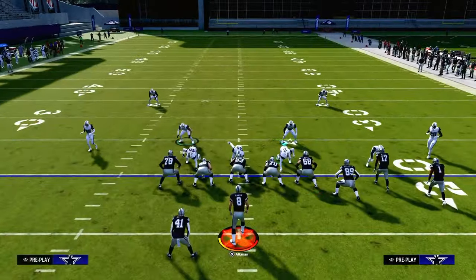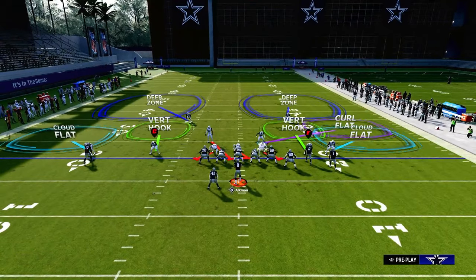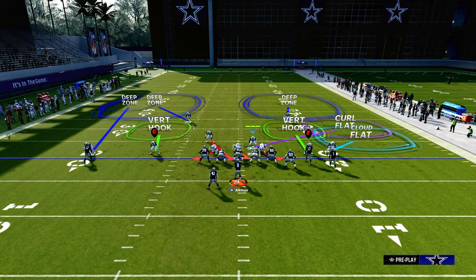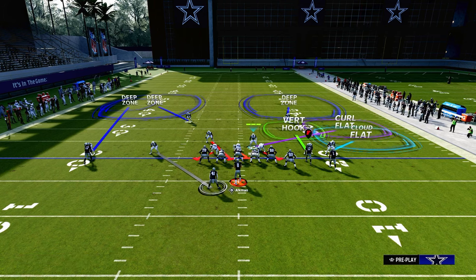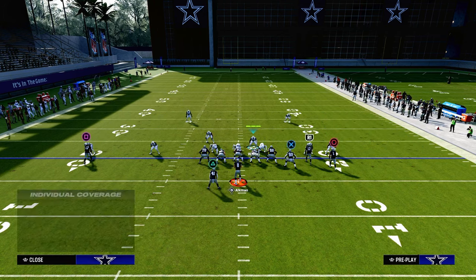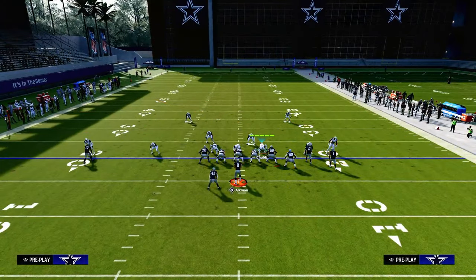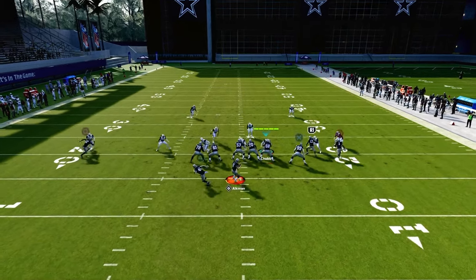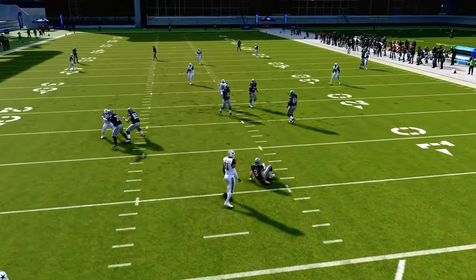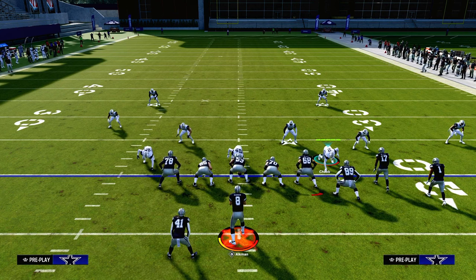So how do we counter that? Very simple counter. Typically what we're going to do is simply put this guy on an outside quarter instead of an outside third. We're going to shade outside and do pretty much everything else identical. By utilizing an outside quarter instead of an outside third, a lot of times this C route can get absolutely lurked by that outside quarter. See how he lurks it? It's basically a match quarter and he'll take that away.